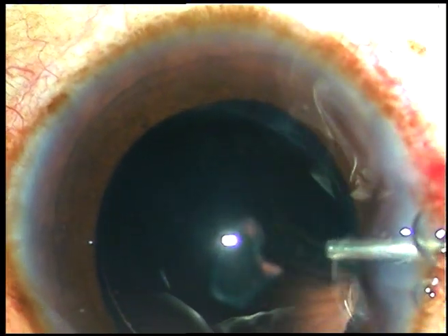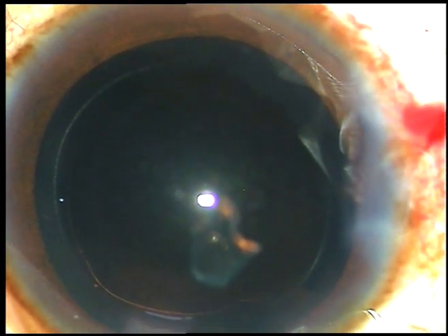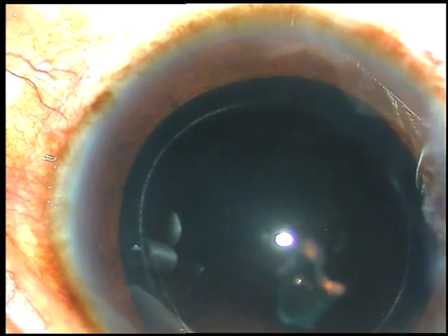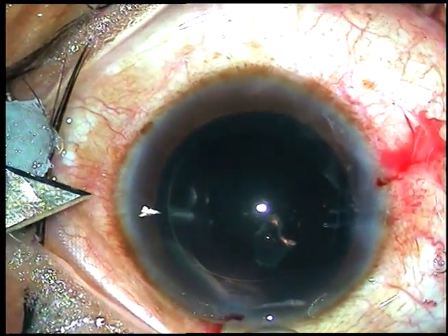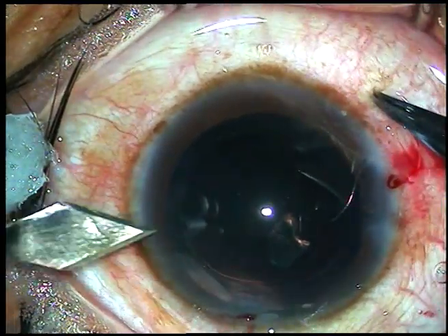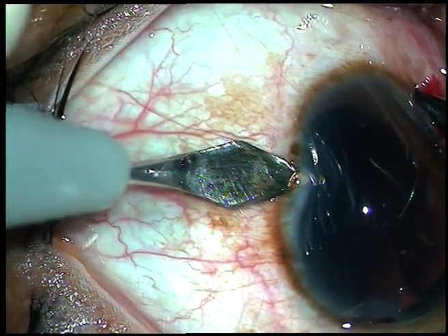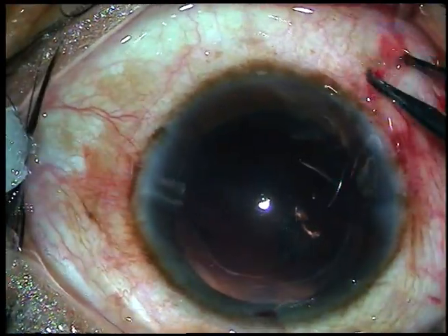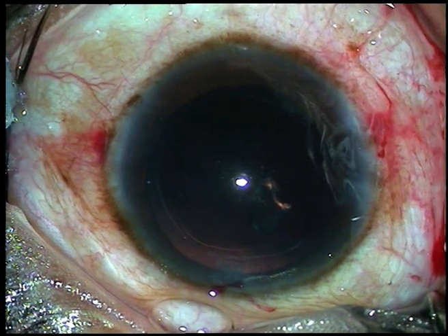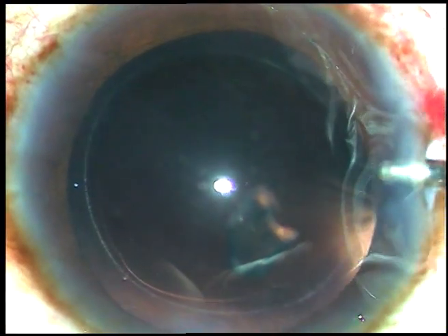Now viscoelastic substance is injected into the anterior chamber. Before implanting the foldable intraocular lens, I am going to make a full thickness limbal incision 180 degrees away from the main incision after injecting viscoelastic substance. This is a full thickness 2.8 millimeter incision. This combined with the main incision, which will be enlarged further, will reduce the astigmatism a lot.